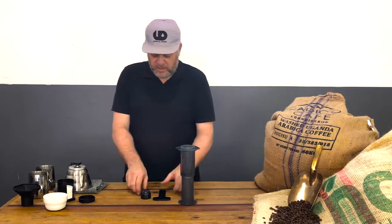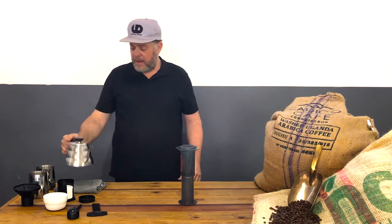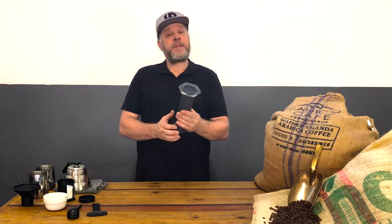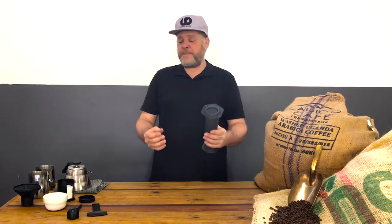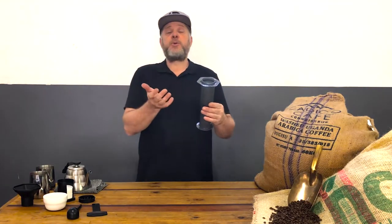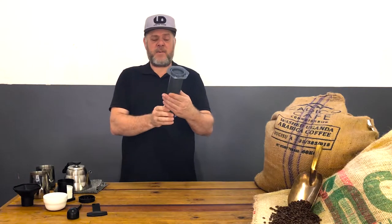We're going to start straight away. I've boiled some water and let it cool down to around 89-90 degrees Celsius. We're not using boiling water because we have amazing coffee that's roasted and ground to perfection. I've already pre-ground the coffee — you want to grind to a medium fine, around that area.